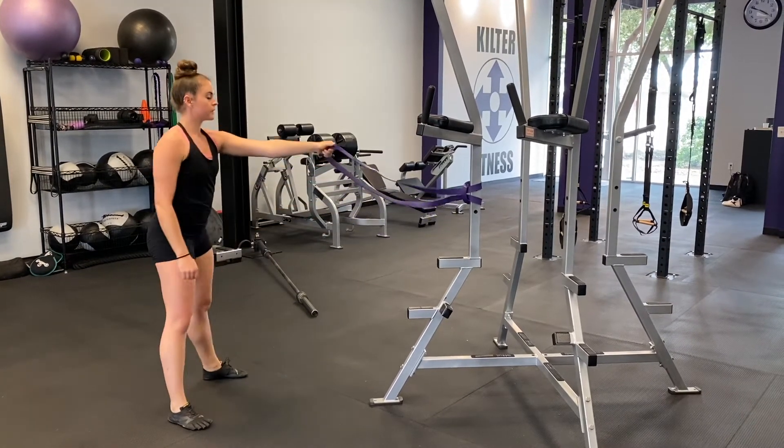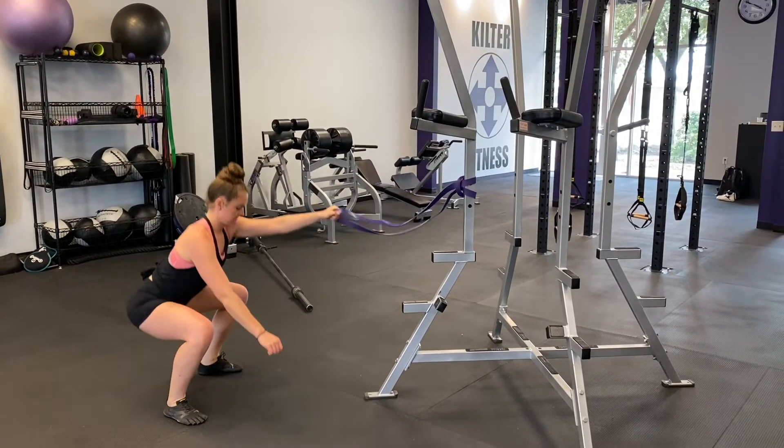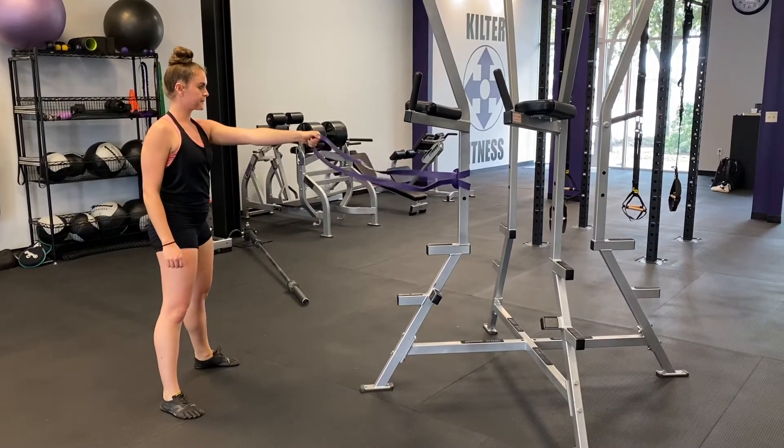As you sink back down into another squat, straighten the arm back out. Complete a set with one arm first before doing a set with the other side.